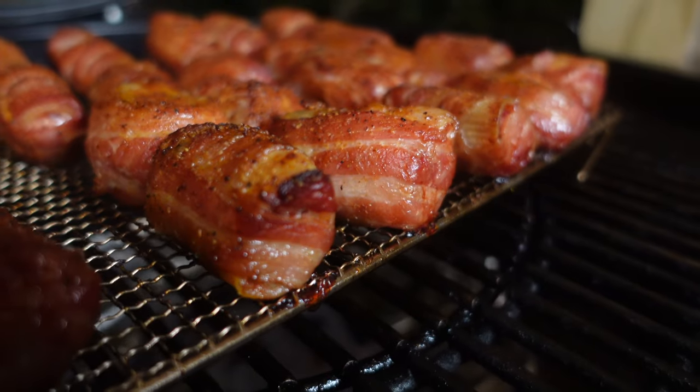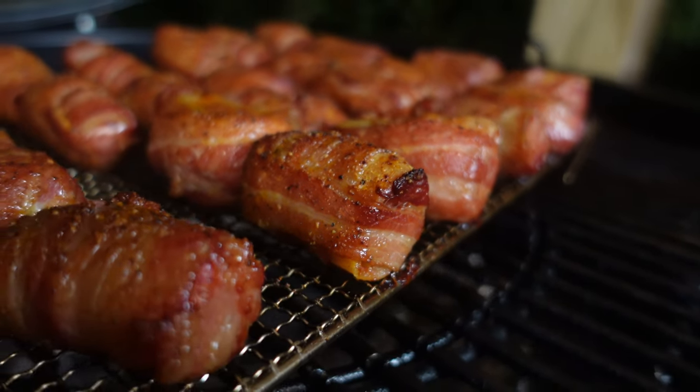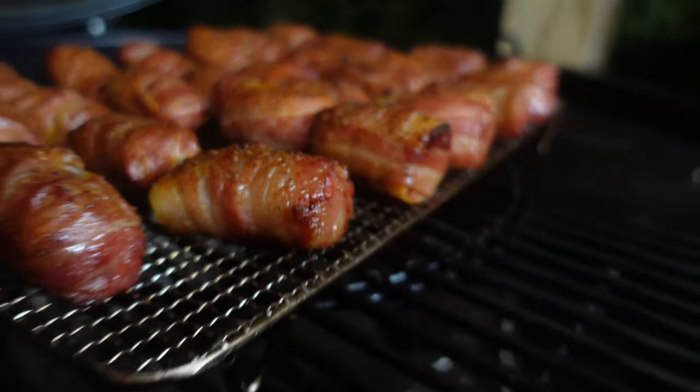Hi guys, welcome back to the channel. If you're a returning viewer, thanks, we really appreciate it. If you're new to the channel, stick around - you're going to love this one. If you're into barbecue, this is for you, 100%. So today, we're going to be doing shotgun shells.